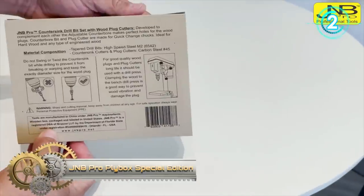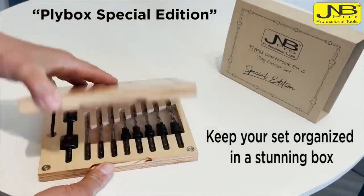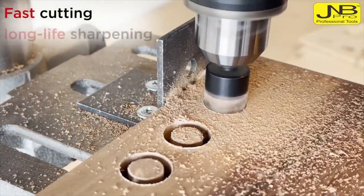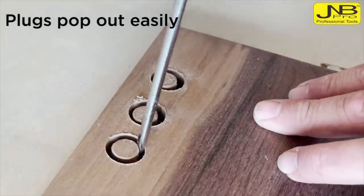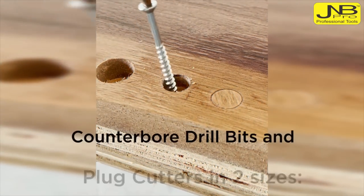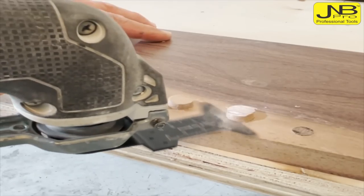J&B Pro Ply Box Special Edition Countersink Drill Bit Set and Plug Cutters provides nice and clean holes for hardwood, softwood, plywood, particle board, MDF, and PVC. Designed for fast and adjustable counterbore and countersink, the drill bits are tapered to provide accurate pilot holes. The stock collar and hex wrench are included, and all sets come in a safe and handy container. The quarter-inch hex shank is universal and fits in all quick-change chucks. Made with high-speed steel M2 and carbon steel countersink cutters.